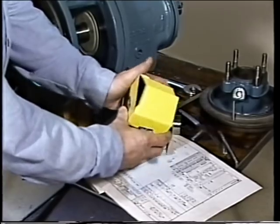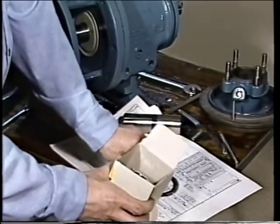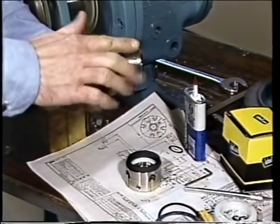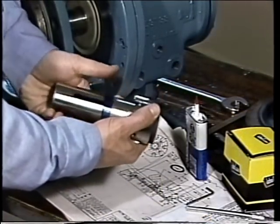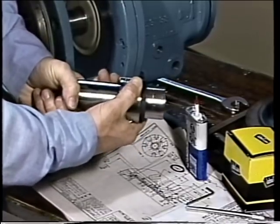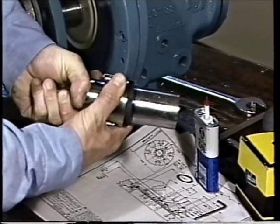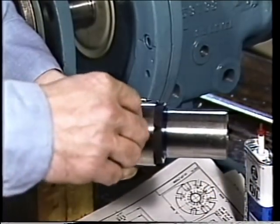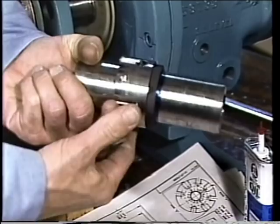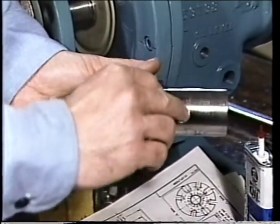Once measurements have been made and the second mark scribed, the installation process can begin. First, the mechanical seal components — including new gaskets and O-rings, a mating ring, and an assembled rotating element — are inspected for damage. A small amount of lubricant is applied to the shaft sleeve, and the rotating element is slid onto the sleeve. The end of the rotating element collar opposite the seal face is aligned with the second scribe mark. The set screws on the collar are then partially tightened — if over-tightened, the sleeve could become oval-shaped and may not fit on the shaft properly.